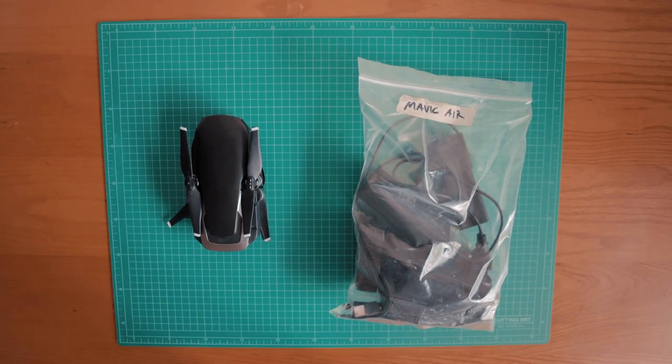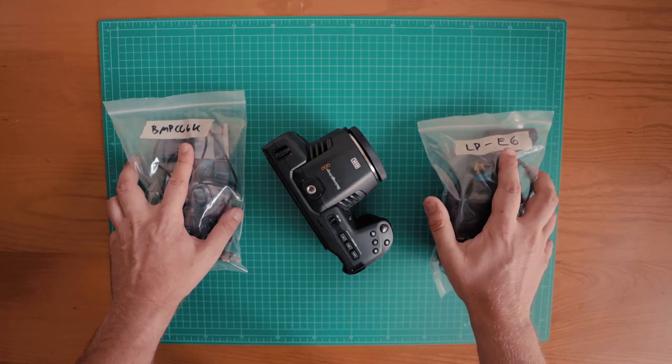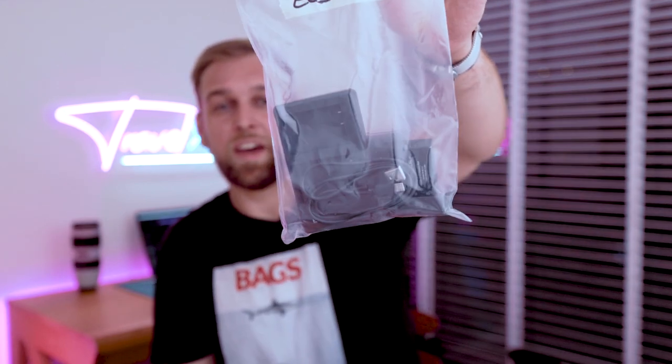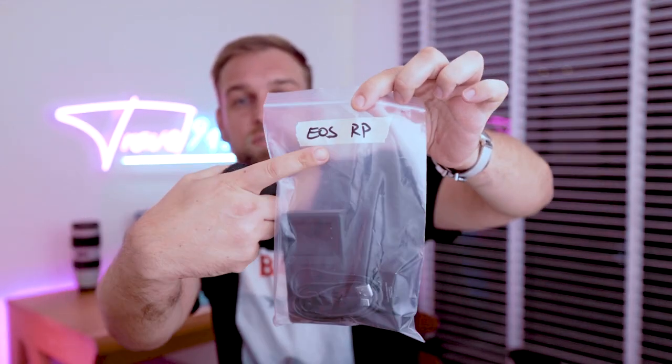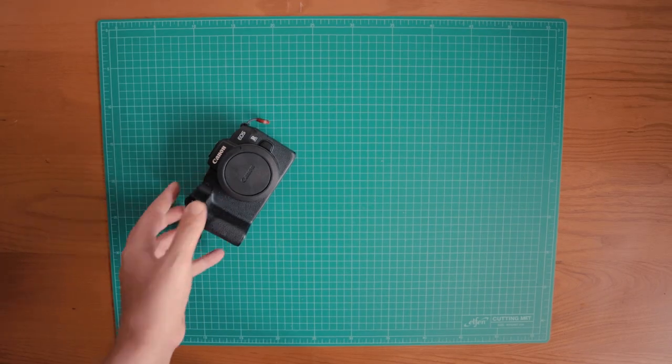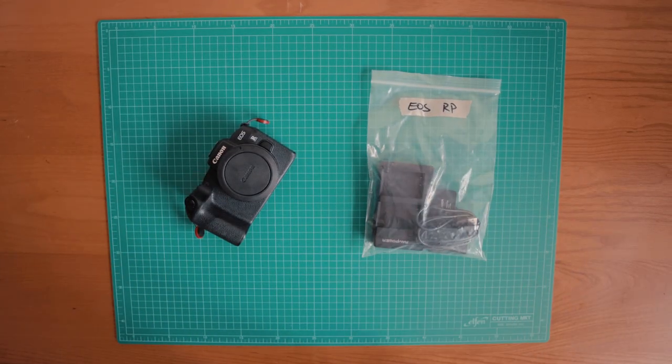Whenever I buy a new device, I collect all the accessories that come in the box and add them into a ziploc bag, then label it with the device name. For example, for this device — the EOS RP — I added all the accessories into the ziploc bag and labeled it with the EOS RP. I repeated this for all of my other devices, so every bag contains the batteries, cables, chargers, and everything else relevant to that particular camera.